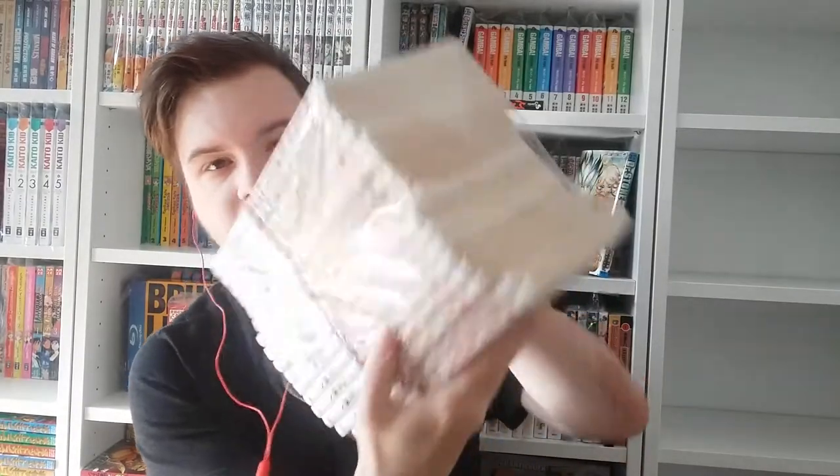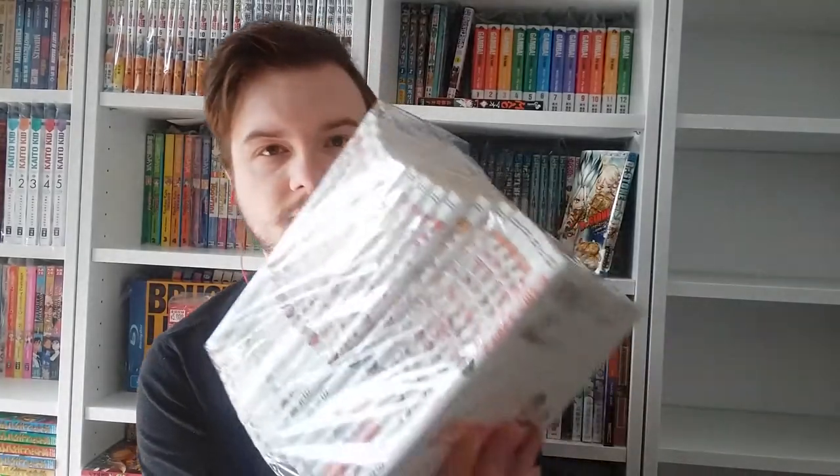Here's the first stack — packaging is very good. Here's the second stack. Oh my god! And here we have the third stack that goes up to volume 50, plus an extra volume that was in the auction. Oh my god!